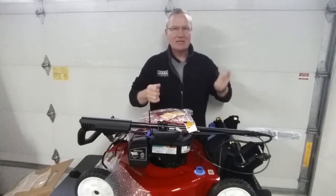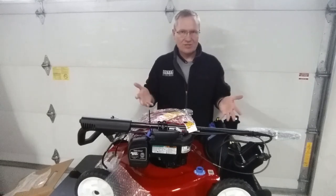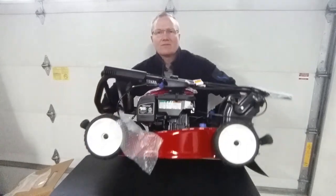We wanted the electric starter so we could basically go out there, push the button, start it up, be done, put it back in the shed, make sure it's charged up, and we're good to go. That's our unboxing video. Let's do one last thing before we shut the video off — I want to look at the bottom side of the deck.